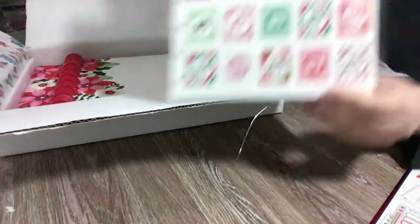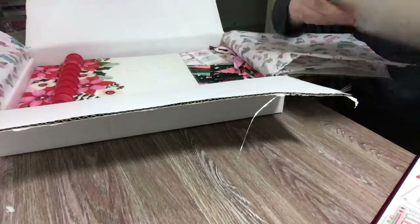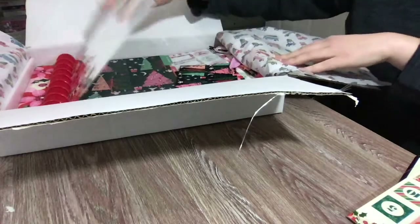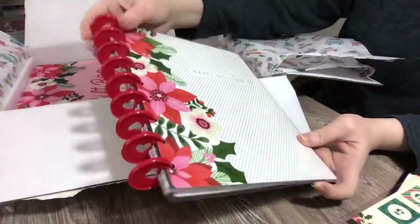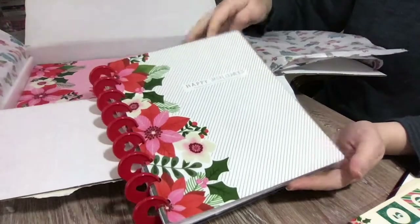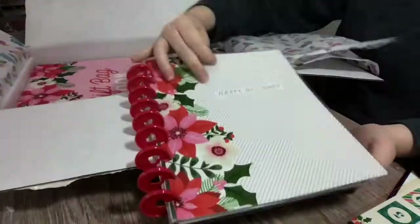On the back it shows you everything that comes in the box — it's just so cute. So we have a sticker advent calendar. We also have a guided journal, and it comes with these poinsettia pattern covers and red plastic discs. I'm going to flip through this in a second — we'll go back to this.